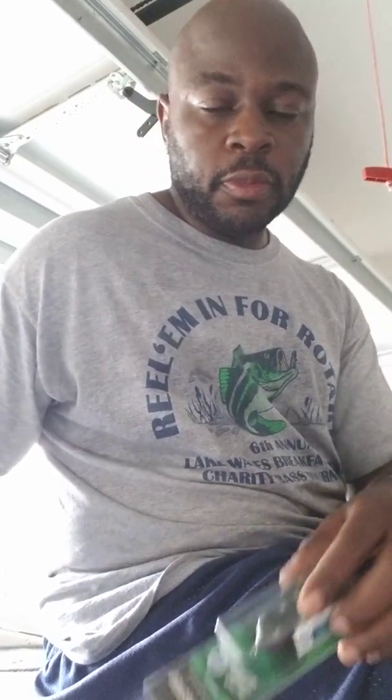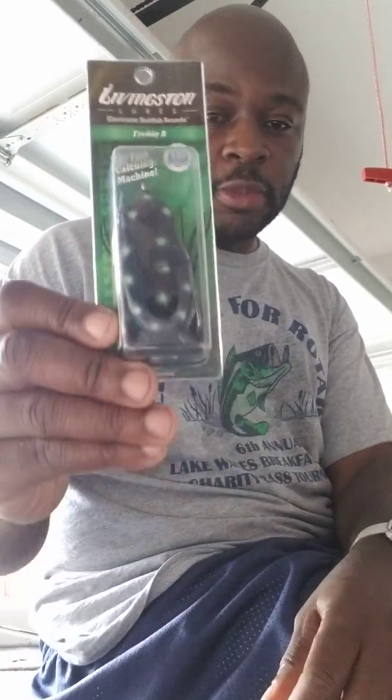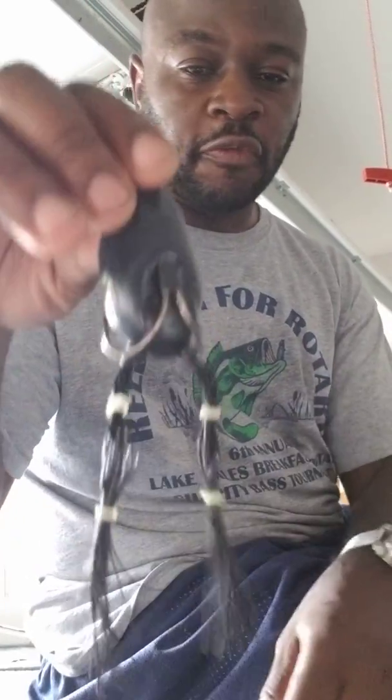Hey, what's up fishing world, this is Frank Mitchum here with Livingston. People ask me what I do with my frog when I take it out of the package. Well today I'm gonna give you a quick tip on what I do with my frog when I take him out the pack. Basically, here's the frog — first thing I do is I take him out the package, pop him out the package. This is a Livingston Louis Freddie B.